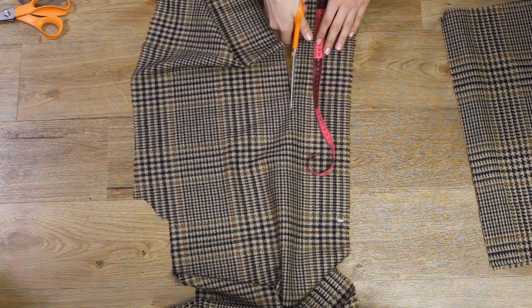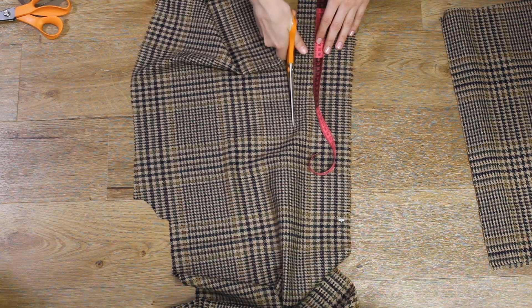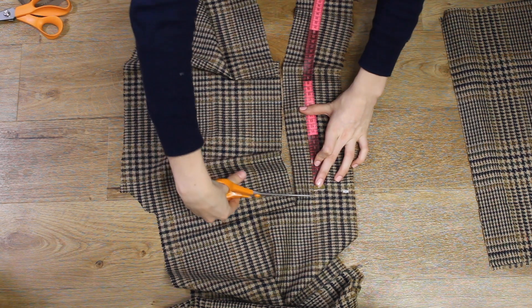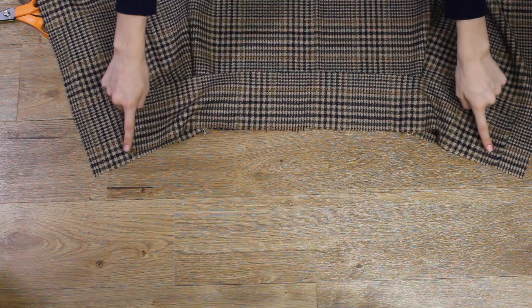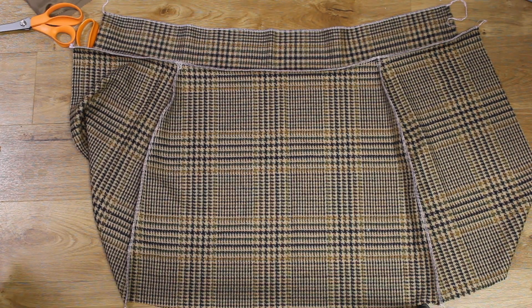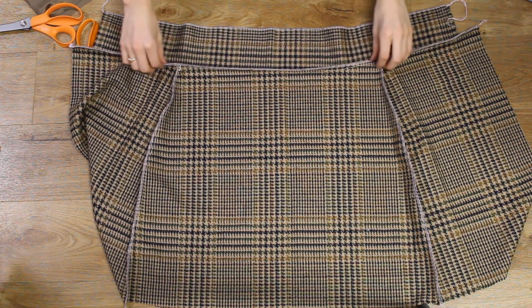I measured around the waist and then cut out a piece that was five centimetres longer than my waist measurement and ten centimetres wide. I pinned it to the top of the skirt and started in the middle and worked outwards so the sections would all be equal.